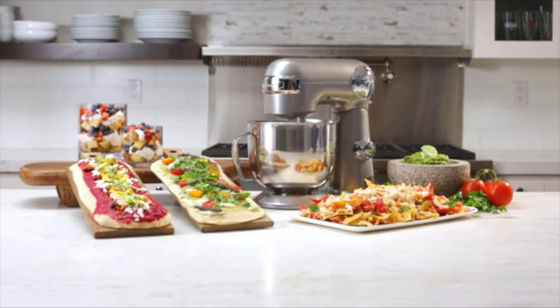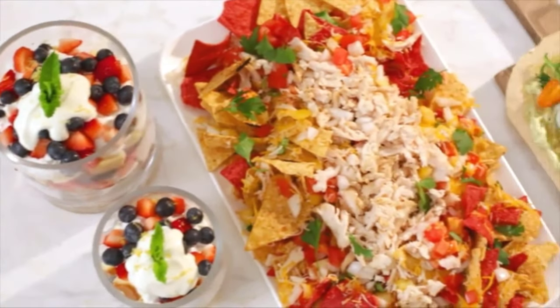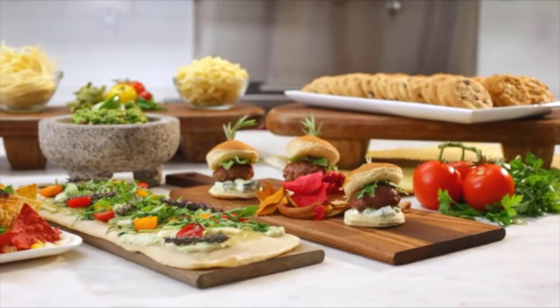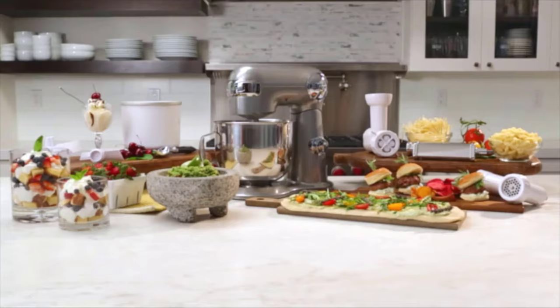This machine goes beyond the typical cookies and mashed potatoes, including fluffy creams, whole wheat pasta and pizza dough, and spicy guacamole. There's no end to the convenient solutions this stand mixer delivers.